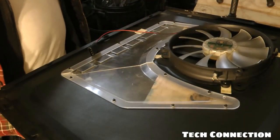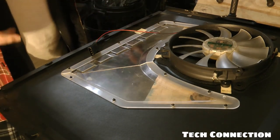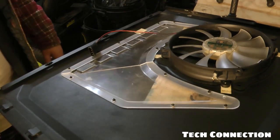All right, the headache is over and I believe this computer is clean. Let's go ahead and slap the side panel back on.